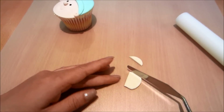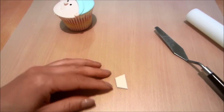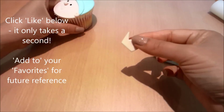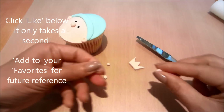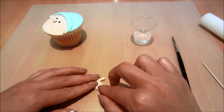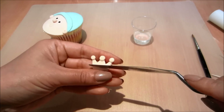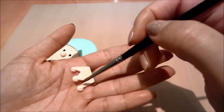Rolling out a little bit more fondant and cutting out a little crown. Balling out three tiny little balls of fondant and adding them to my crown, then putting a little indent in and gluing it onto my cupcake.